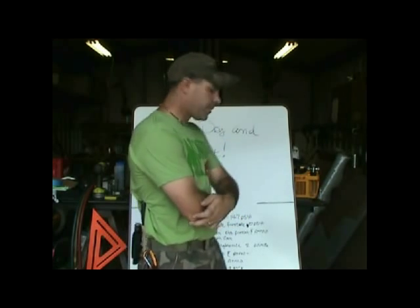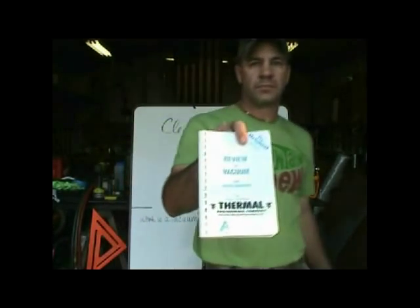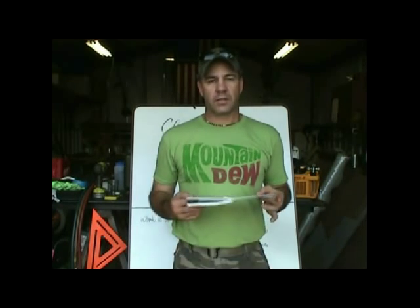We're going to show different configurations — how I do it, how I recommend it, and also some ways that are not how I do it but maybe just good for someone else. The purpose of this started over two years ago when I met Dave Boyd with Appion and Tim from Thermal Engineering — both very knowledgeable about vacuum and what it means to the service tech. I got a book from them called 'Review of Vacuum for Service Engineers.'